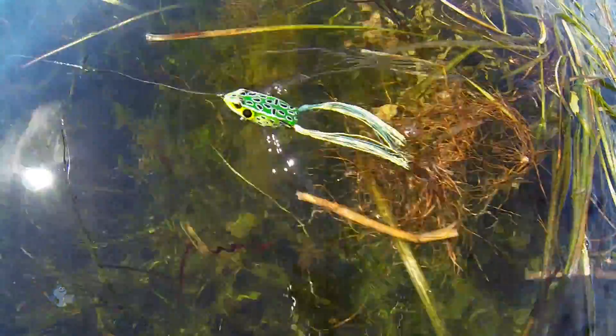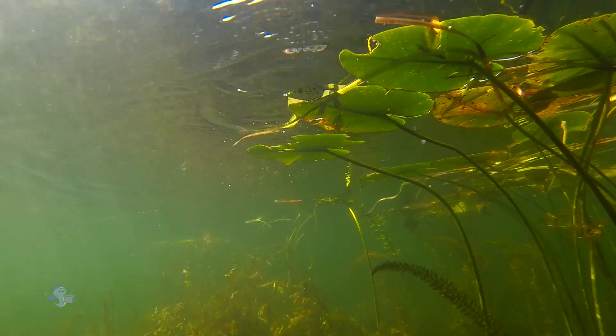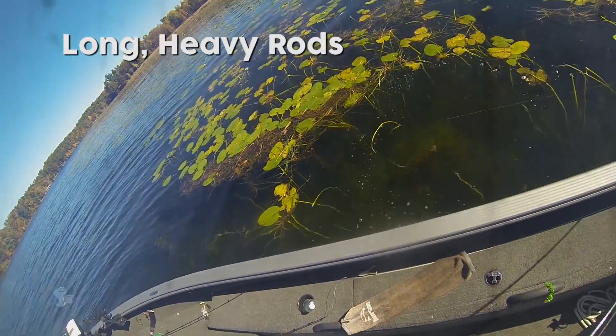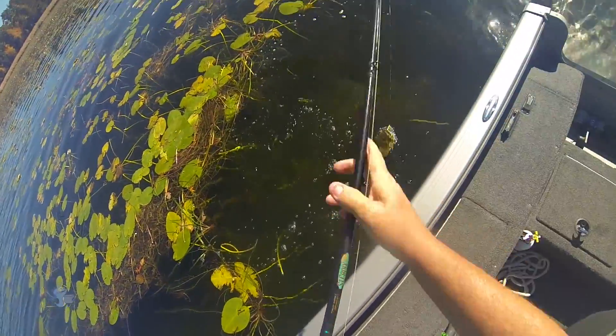Pauses during the retrieve, especially in open spots between pads or thick weeds, allow the floating frog to sit at rest, provoking nearby bass to strike. Long, fairly heavy rods such as flippin' sticks are recommended for long casts, powerful hooksets, and hauling hooked fish out of heavy cover.